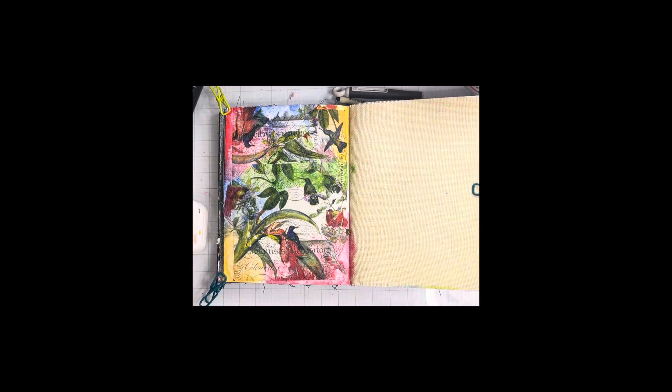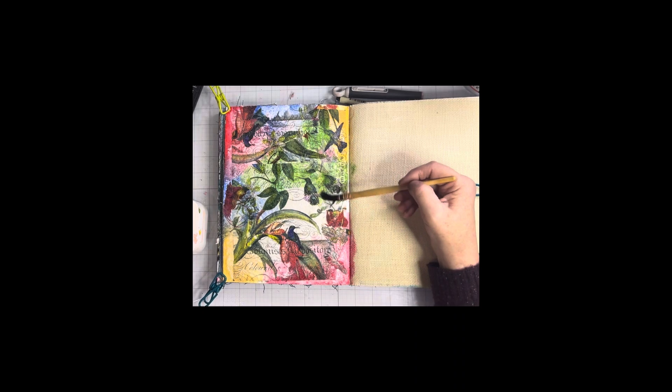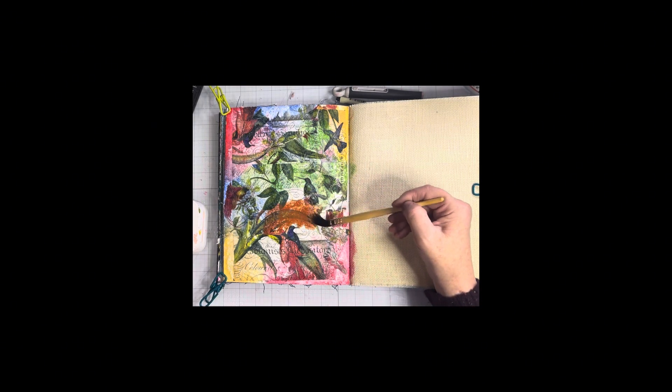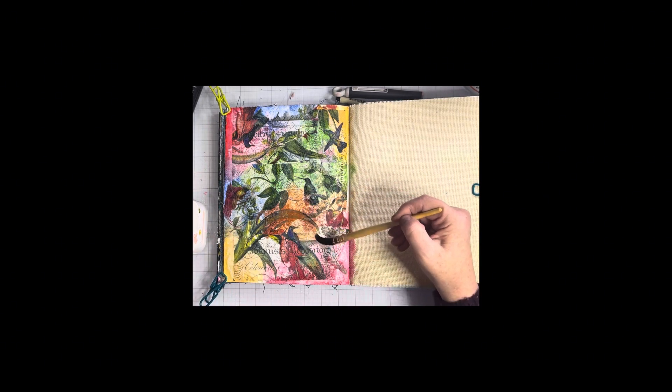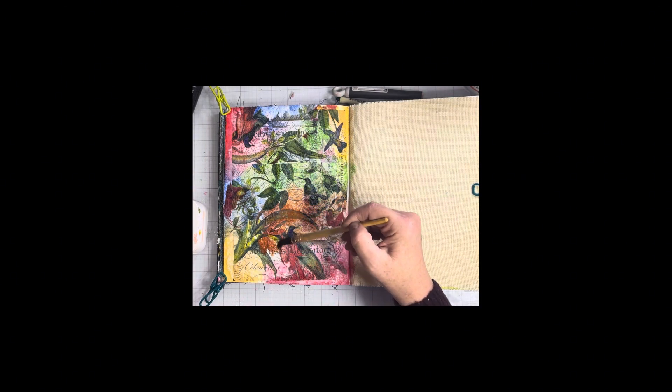Those are my squirrel tail watercolor brushes — I absolutely love them. They're so easy; they just grab the perfect amount of water and are easy to move around. I wish I could tell you where I got them, but you can Google it. Squirrel hair is squirrel hair.